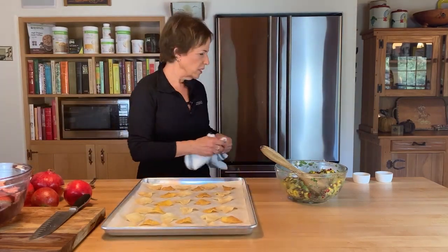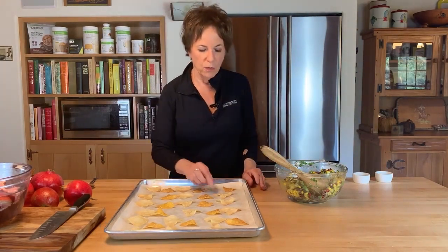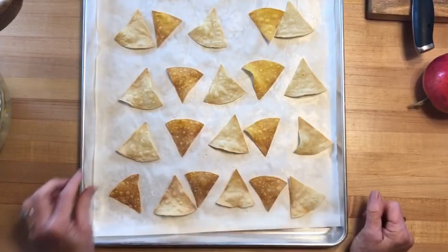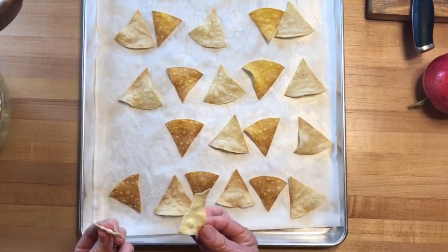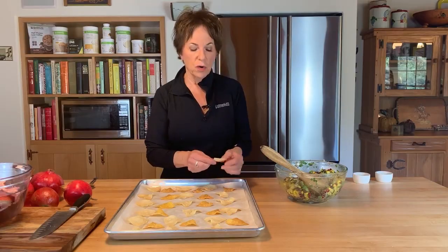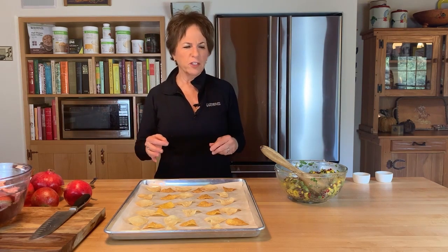Here are our chips — I had both yellow and white corn tortillas so that's why they're two different colors. These are really crisp, just like ones you get in the store. One thing to know when you bake these at home: if you eat them right out of the oven they may not be totally crispy, but as they cool they get crisp. As crispy as anything you get in the store — so good!